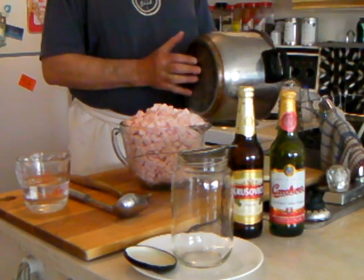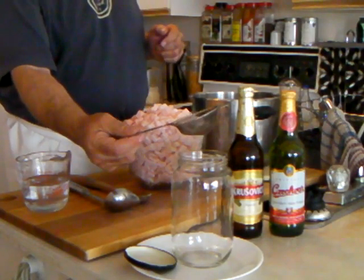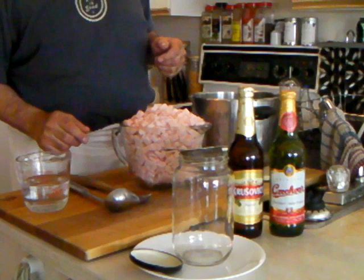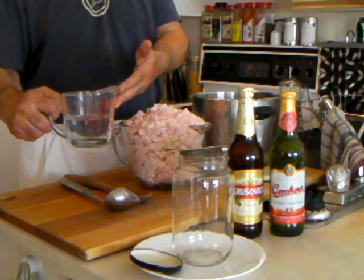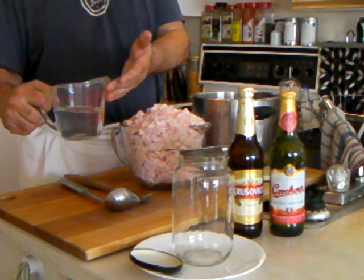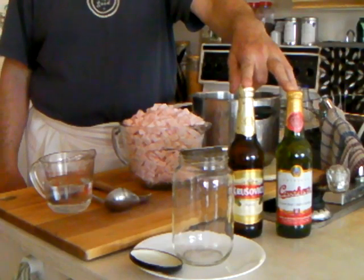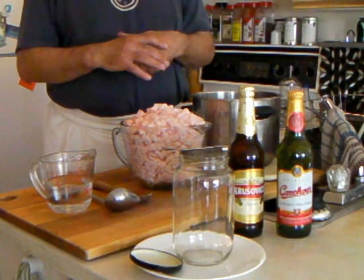You will also need a wooden spoon, a pot that has a very strong bottom, and a ladle to scoop the lard out and strain it through a strainer into a jar. I use a little plate underneath just in case I spill it. You will also need eight ounces — a quarter liter — of filtered water, and a beer. I'll explain how and why when we use it.